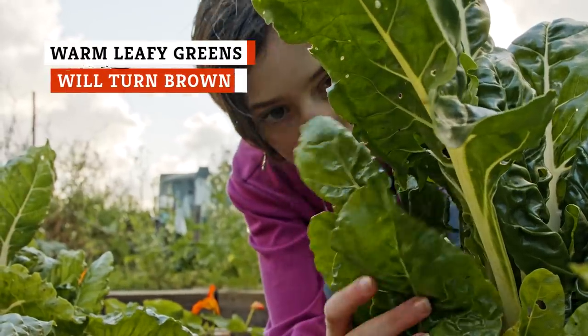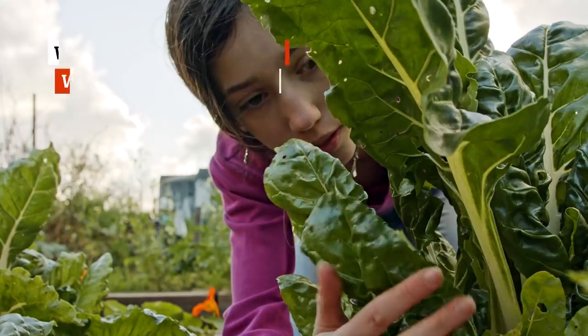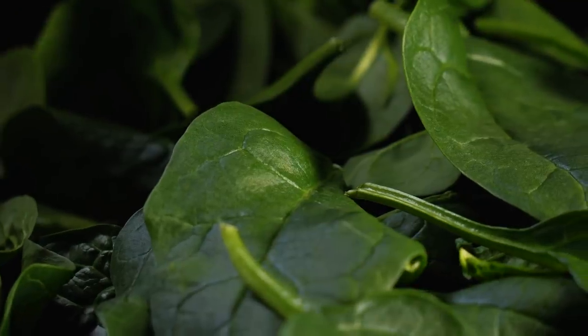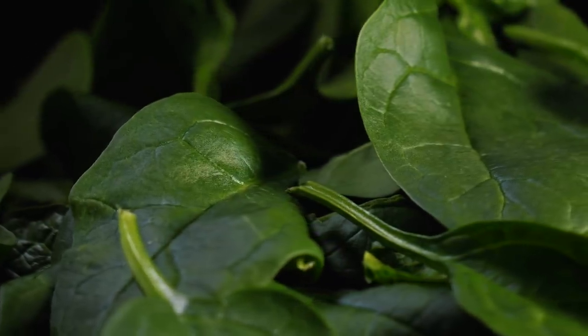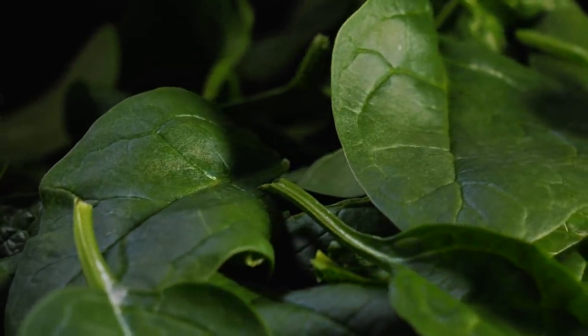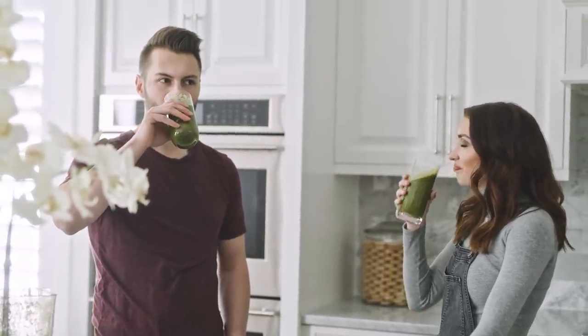Like all leafy greens, kale, arugula, spinach, Swiss chard, and collard greens are ideal options for healthy, low-calorie smoothies. They're low in sugar, high in fiber, and packed with vitamins including abundant levels of A, C, and K in particular. Leafy greens are also good for your heart, your waistline, and even your brain, potentially helping to reduce cognitive decline as we get older.